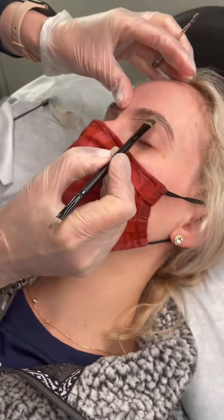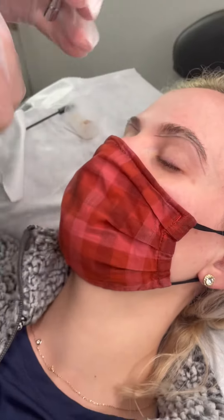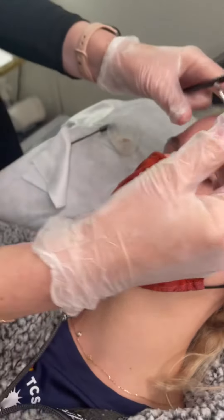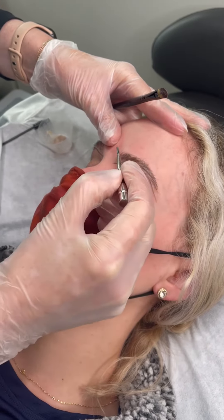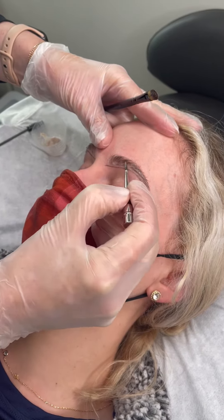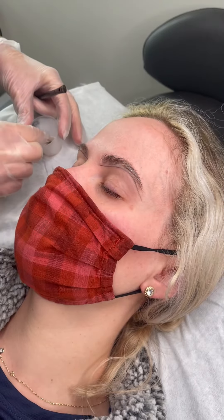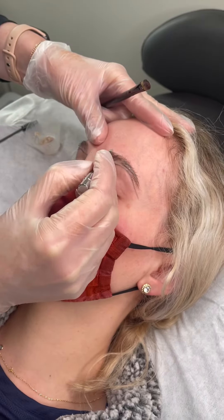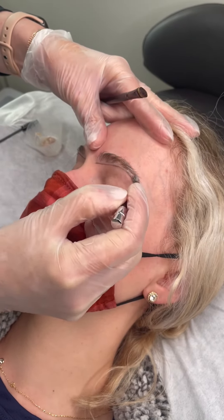And then of course the cleaning — this is the double-sided one that we have. It's just so nice, you can do it with precision. Basically no cleanup needed. The line is so good and crisp. And then if you want to do something more natural, like she likes, you can just do feathering.